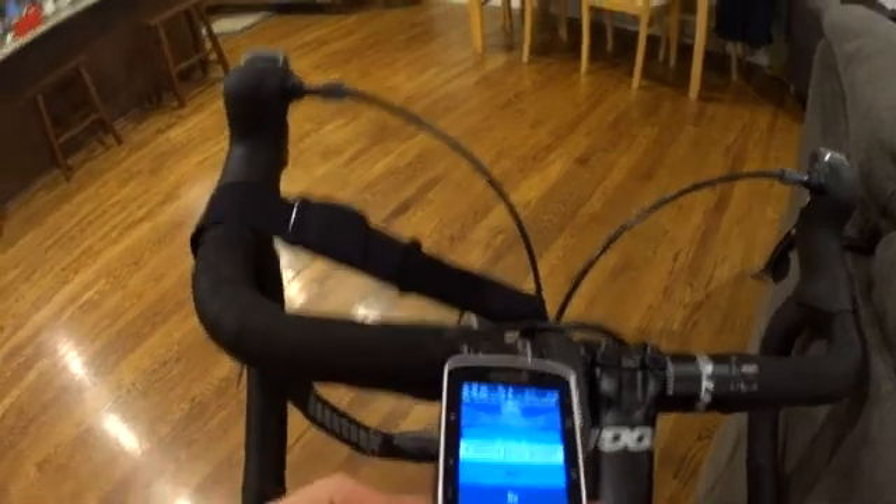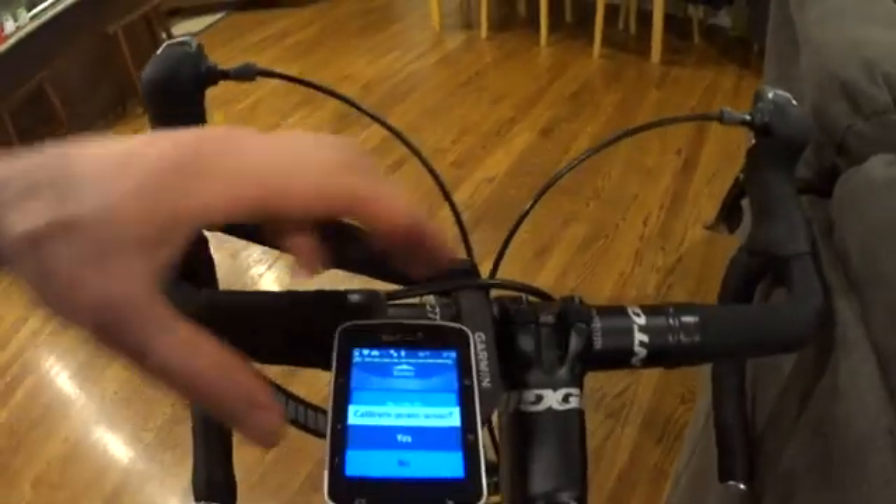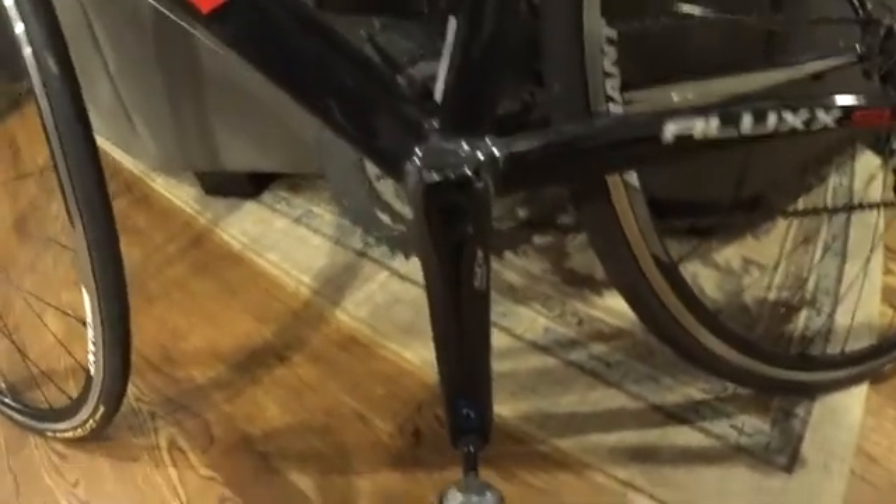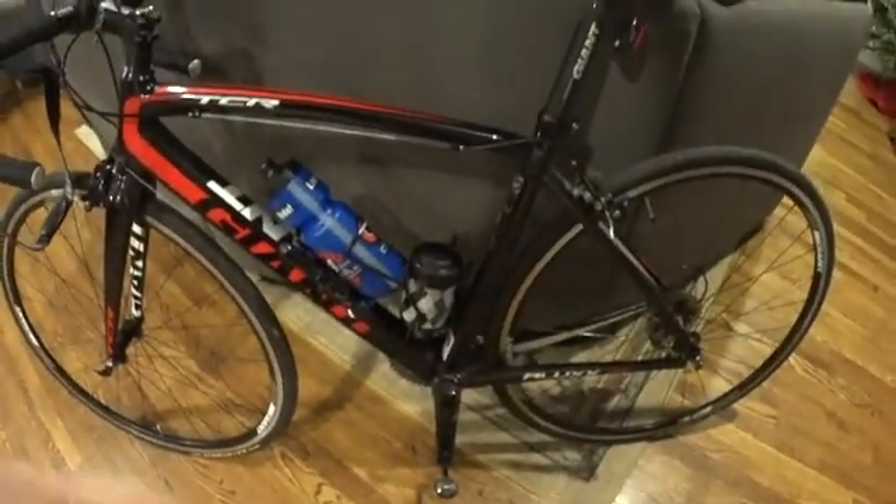When you boot up your 520, it asks if you want to calibrate the power sensor. I'm going to say no, just so you all know — when you calibrate your Stages power meter, it has to be in the six o'clock position. It also has to be awake; you've got to wake it up first.